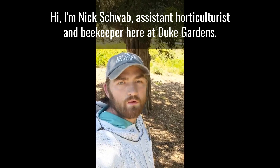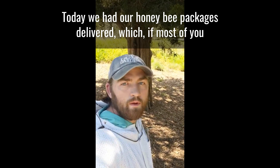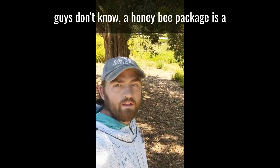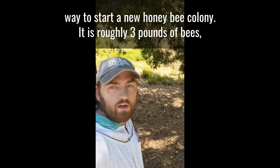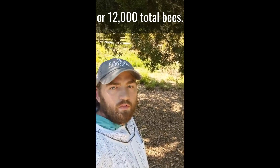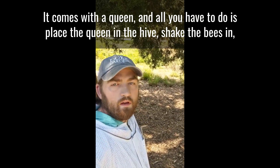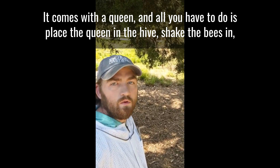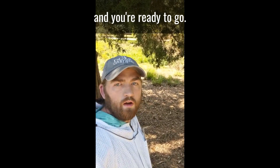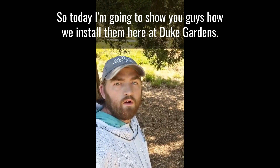Hi, I'm Nick Schwab, assistant horticulturalist and beekeeper here at Duke Gardens. Today we had our honeybee packages delivered. A honeybee package is a way to start a new honeybee colony. It is roughly three pounds of bees, or 12,000 total bees. It comes with a queen, and all you have to do is place the queen in the hive, shake the bees in, and you're ready to go. Today I'm going to show you guys how we install them here at Duke Gardens.